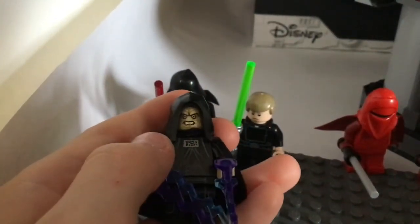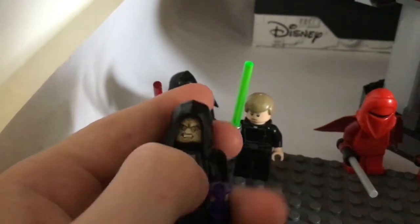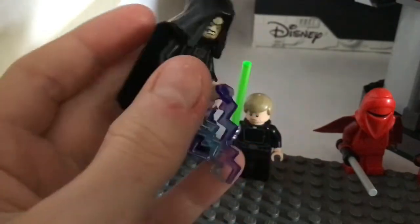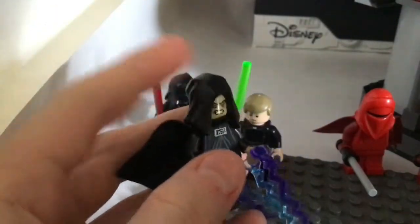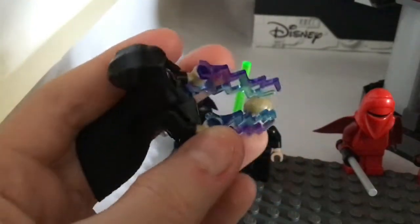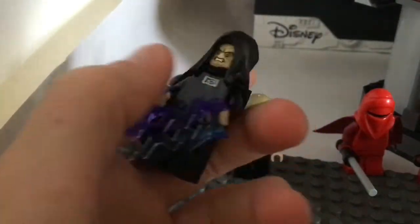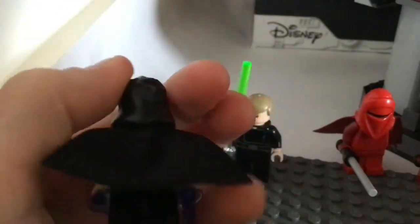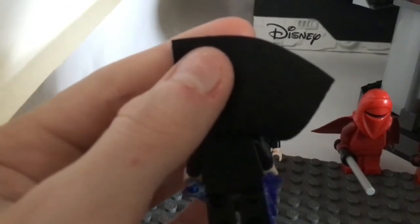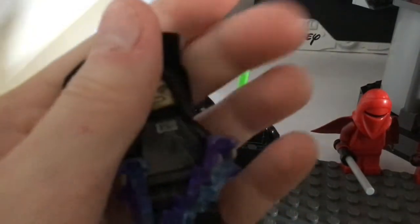Let's get on to Palpatine. Palpatine's new. This hood is new - I haven't seen it because usually they would have perfectly flat, smooth hoods, but this is different. He came with two electric bolts and a lightsaber. He's pretty nice.